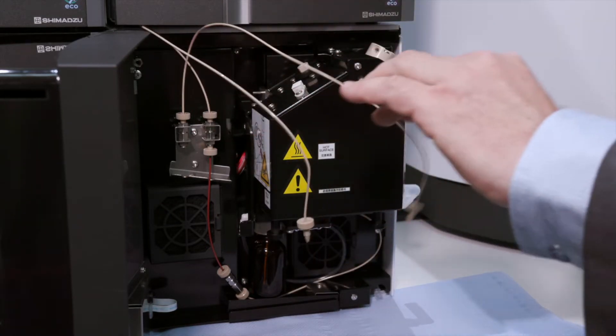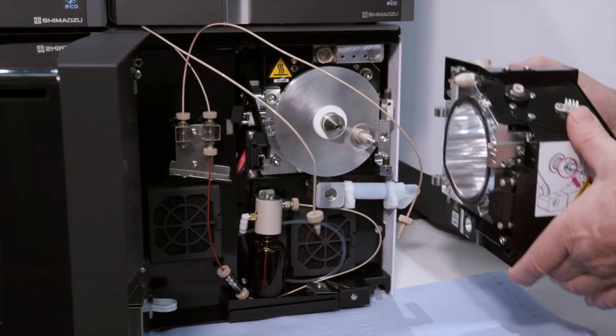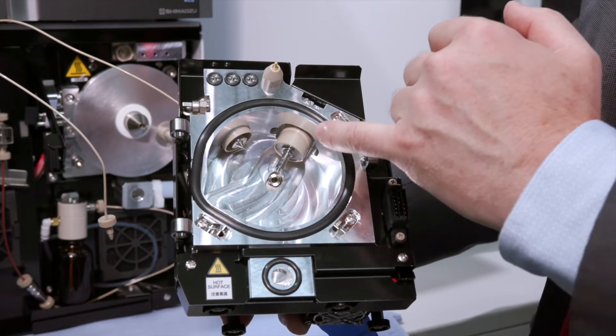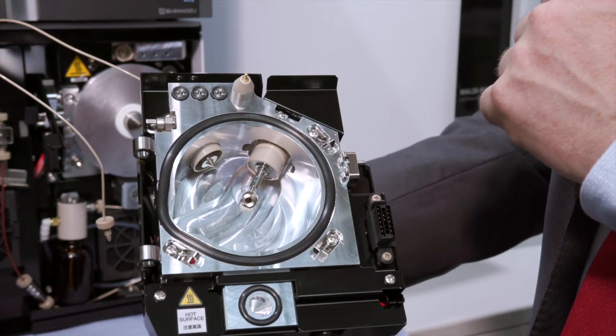Once you have done this, you can just open the door here and remove it by lifting up. As you can see here, with the ion source, you have the sprayer for the element coming from the LC, the heated electrospray, and then we have the sprayer for the calibration solution.